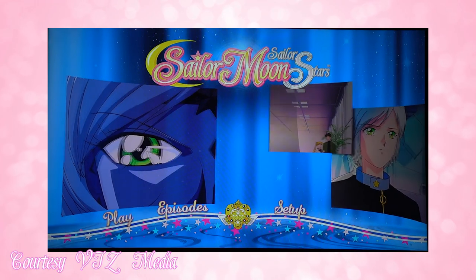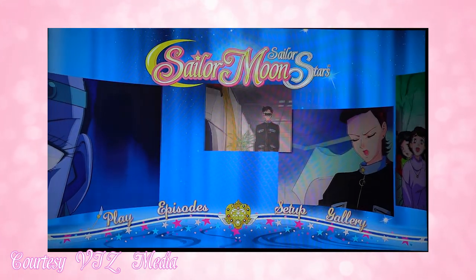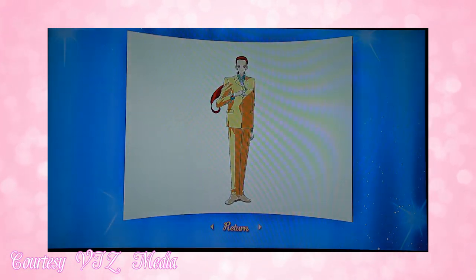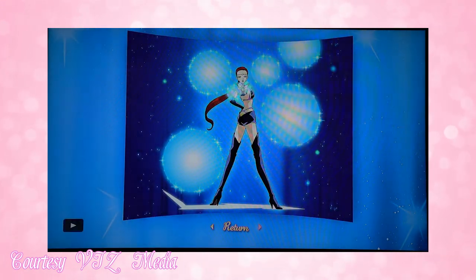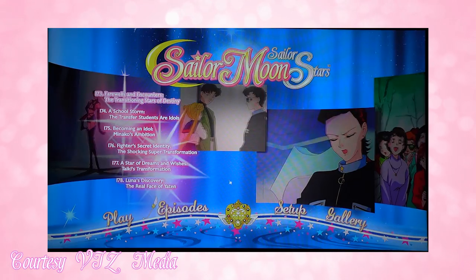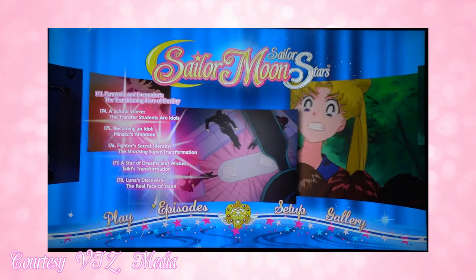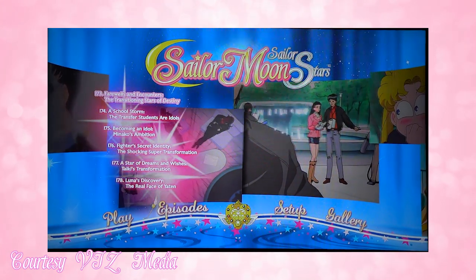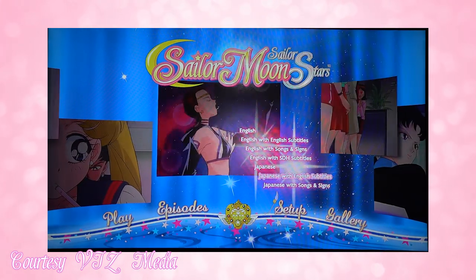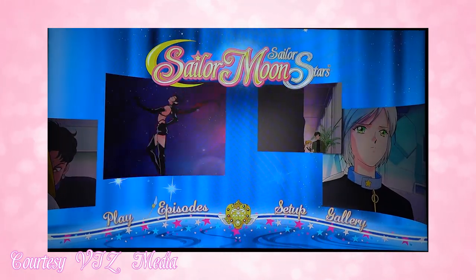Disc 2 features the Sailor Starlights, and this one includes a gallery of the Sailor Starlights in their normal uniforms as well as what they look like as Sailor Starlights. The episode options are episodes 173 through 178 — same as what you got with the DVDs — and this disc also has the same Japanese and English setup settings.